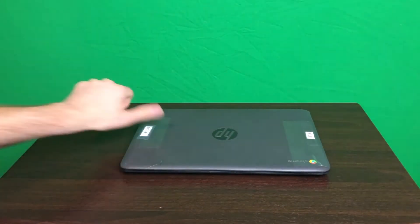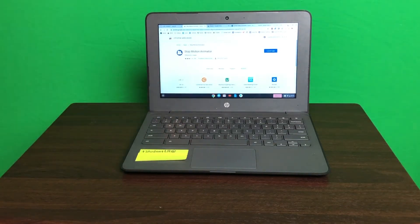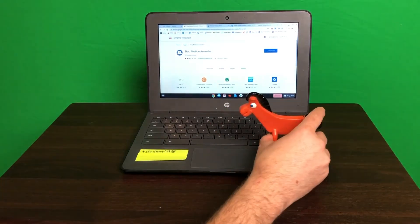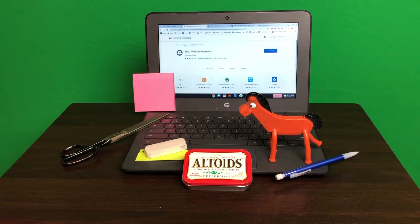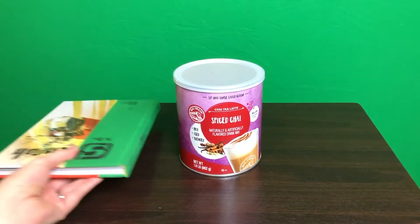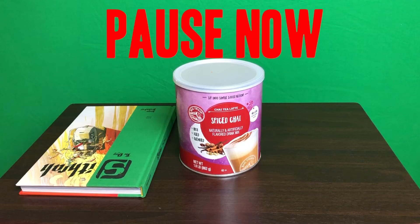Items needed for your animation: a Chromebook, the Stop Motion Animator app by S. Zager — we'll download that in the next step — and any random stuff you can find, just grab two or three things. Also, a coffee tin and a hardcover book. You don't have to have these two items, but it's gonna look a lot better if you do. If you can, pause the video and find a hard can, hardcover book, pie tin, or something flat and rigid.